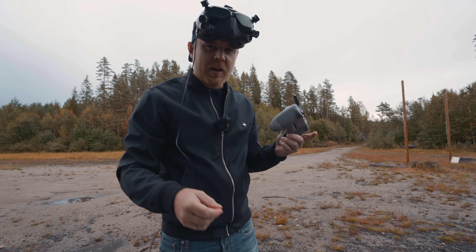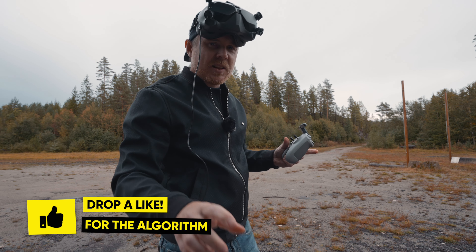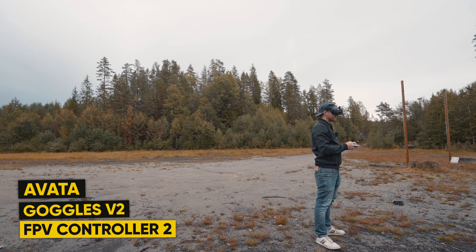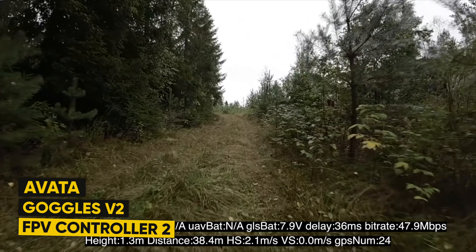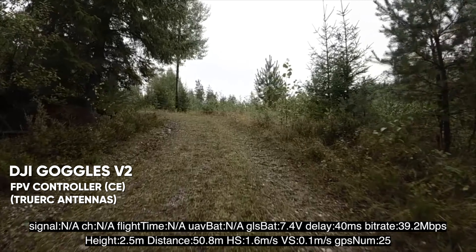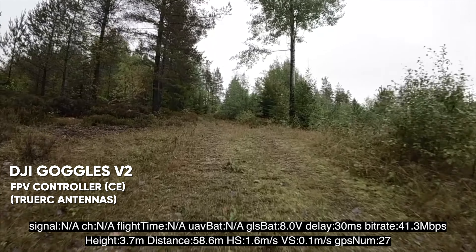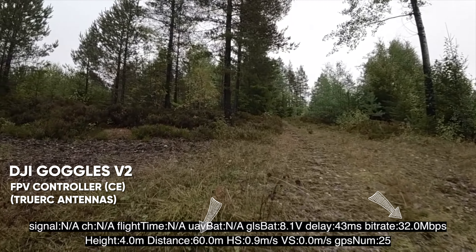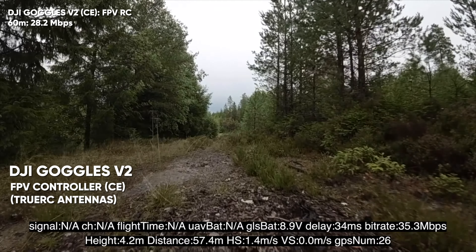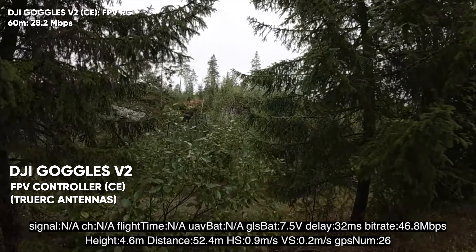Now changing over to the FPV controller, still with Goggles Version 2 in CE mode. Standing in the exact same direction and position as before. We're now down to 30, 29 megabits per second just around these trees. Pretty much the same result as the motion controller.